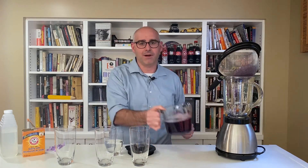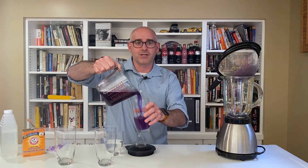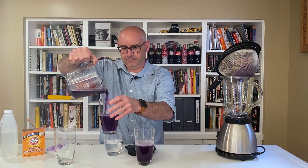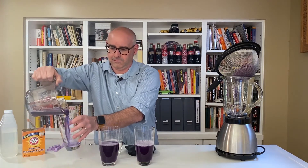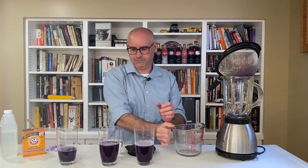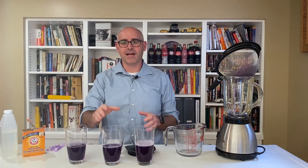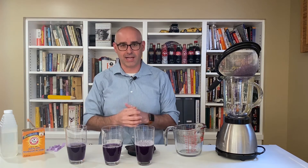I'm going to take my cabbage water and pour about an equal amount into each of these three glasses. In the middle glass, we're not going to put anything into it. That's called our control glass.